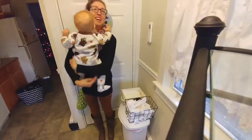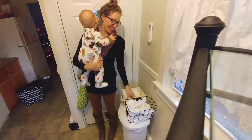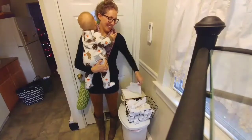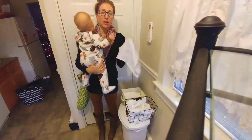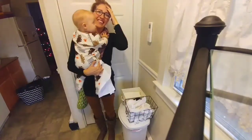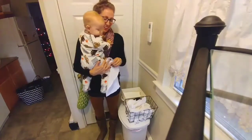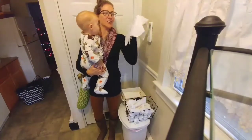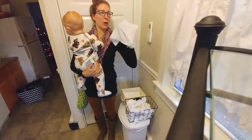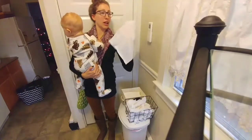They've also saved us a ton of money. All you have to do is go to Walmart, buy a pack of 10 flour sack towels, and you just cut them into quarters. This is how big they turn out and this is what they look like afterwards.